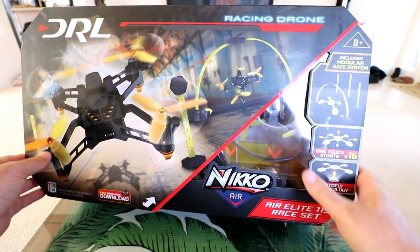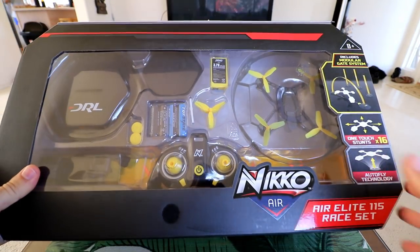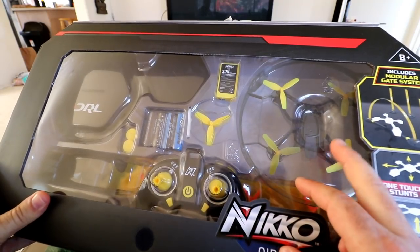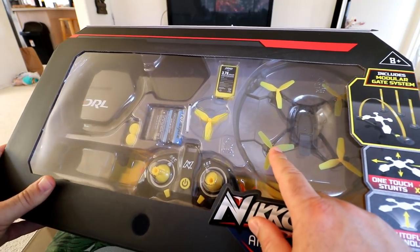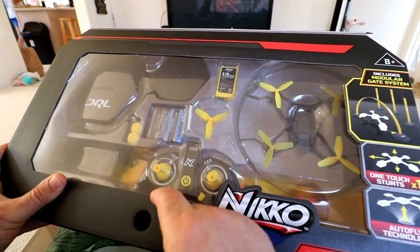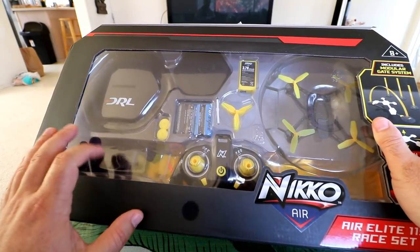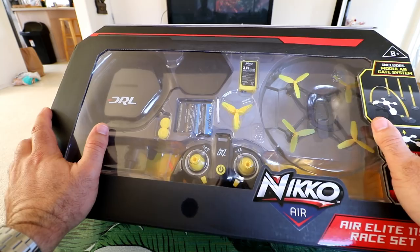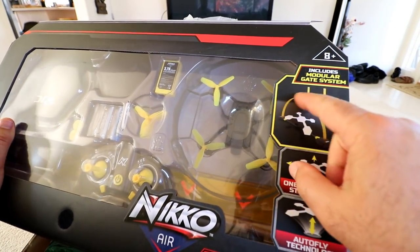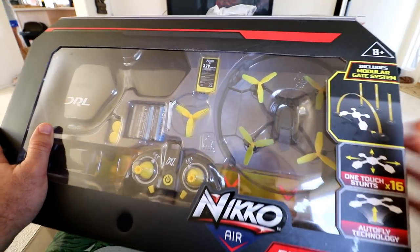Okay guys, just a quick look at the box. We can see it's a flip-up box and here's all the components inside. There's the drone — 115 millimeter size, three-bladed push-on props onto brushed motors, the battery, and extra propellers. What's really interesting about this one is it's got a full modular gate system, which is going to be really fun to practice with. Easy to set up — you can change it from circular arches to pylons to even square gates.